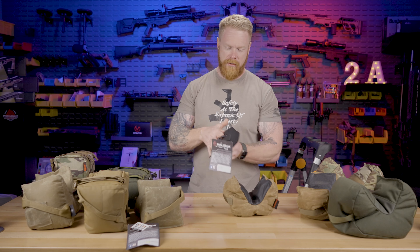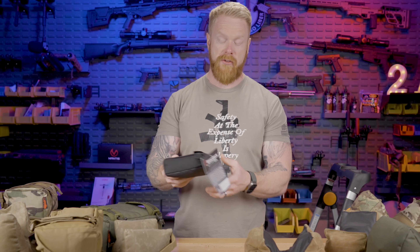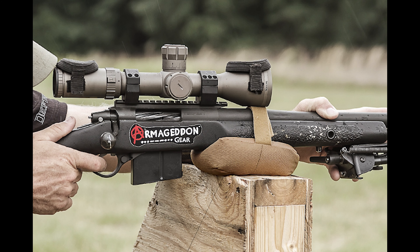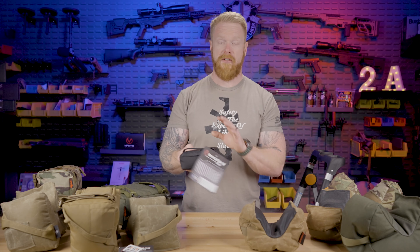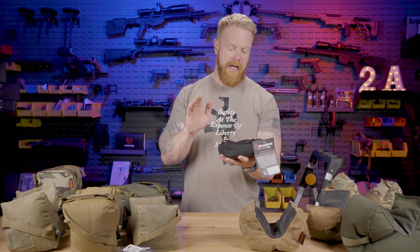There are also a couple of hybrids — these are also kind of barricade bags, but we can start using them for different things. The Grippy Flat Bag is designed to Velcro over the top of your forend so it stays attached to your gun. If you know you're shooting off a barricade, this is a really nice, quick, easy bag to use. It has a grippy surface and it's great for under 300 yards — it does a great job dampening all those little movements and providing a good flat shooting surface.